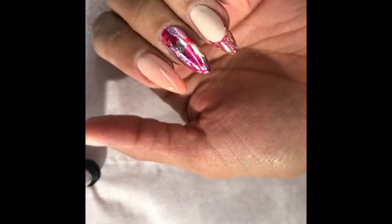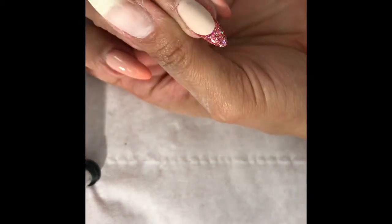Once you've done that, pop your top coat on top and you are ready to go — you have the perfect Valentine's French manicure look! Thanks for watching guys, and if you like this video please don't forget to like, comment and subscribe. Hopefully I'll see you in another video, bye!